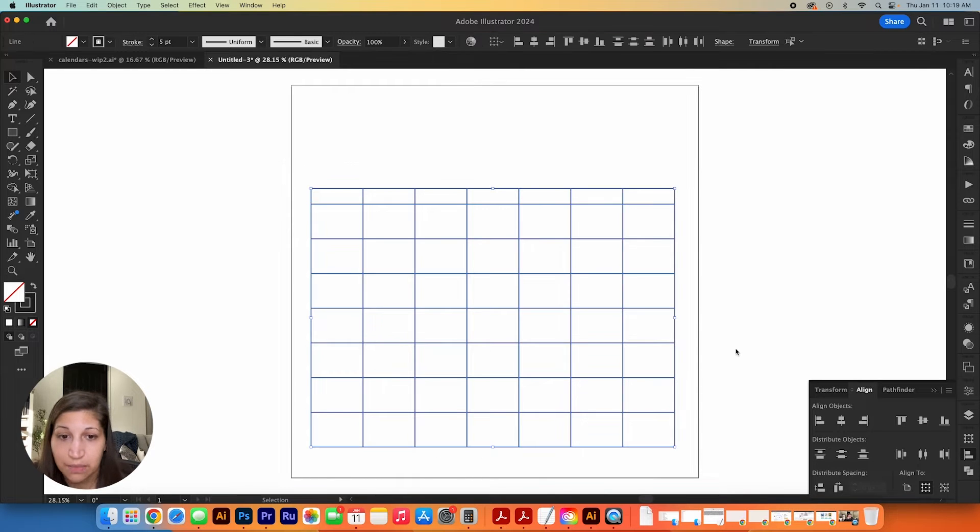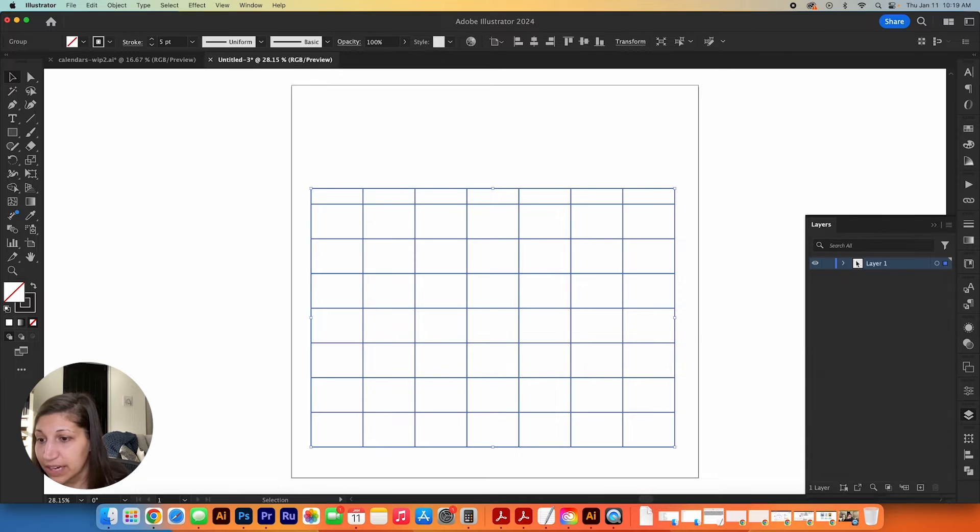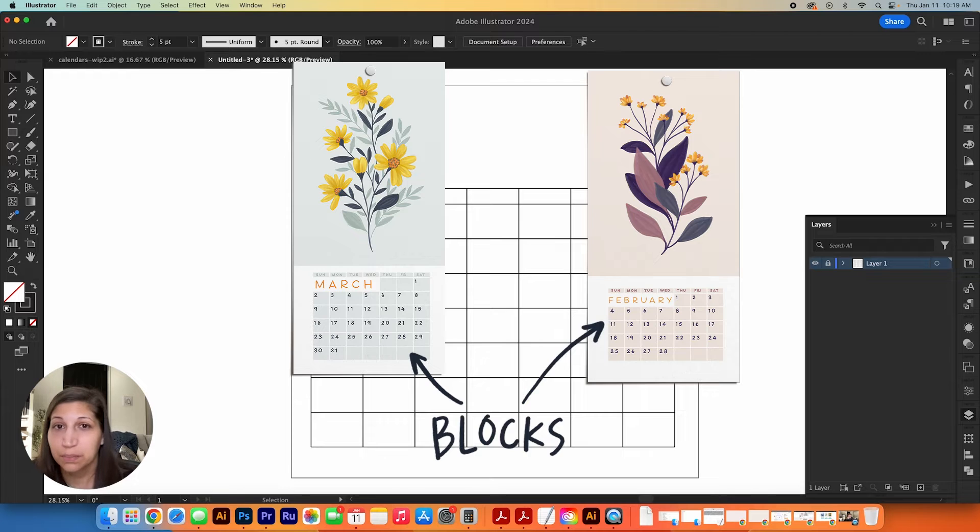I select the grid, group everything together, put it on its own layer, and lock it. Now I want to show how to make blocks — the calendar kit also offers blocks for dates if you don't want the grid look.